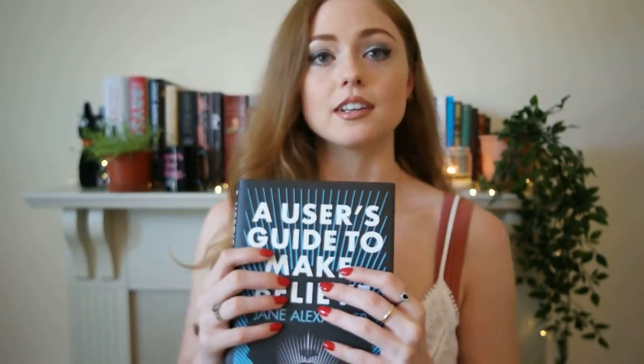Those of you who have been around for a while, you get it. So today I want to chat with you about A User's Guide to Make-Believe by Jane Alexander. This book was published in 2020, very recent. I hardly ever get hardcover books, and lately I've been reading through my unread hardcovers — I just find them difficult to grasp, literally — but when it's a new release that I'm excited about, of course I'll get the hardcover. I got this because it was written by my professor.